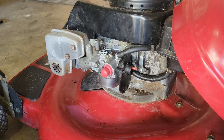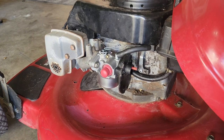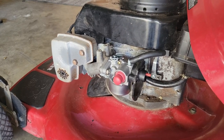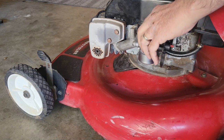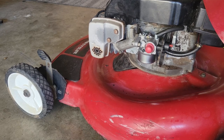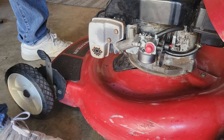Now let's start her up and see what she does. And she sounds pretty good! So we're done with that. Keep in mind with the linkage: always, always, always take a picture when you take it apart.